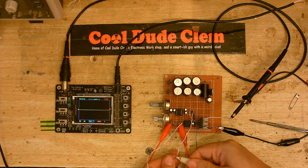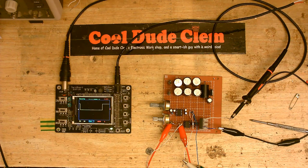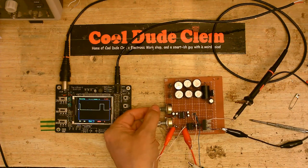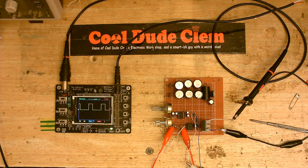Let's see what we get now. There we go — we have a response. So I know the signal is getting through.